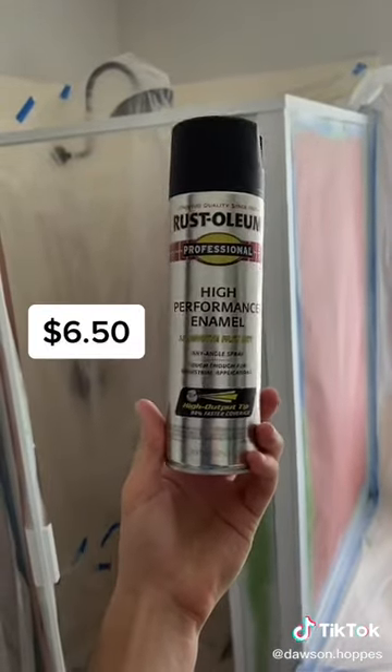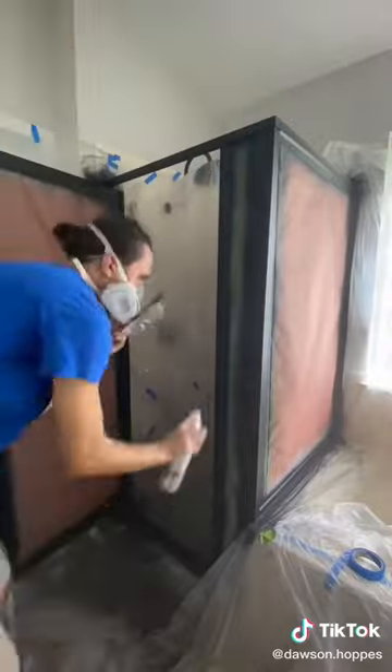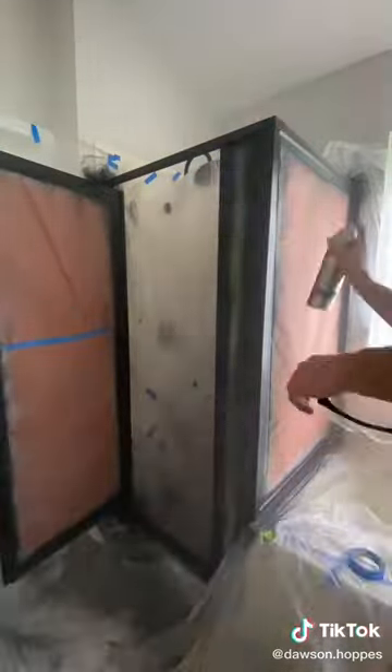After that, I picked a black paint and I started painting that over the primer, and this ended up taking two coats to get full coverage on the shower. Unfortunately, I did not tape off enough area and did get some overspray, but it wipes off.